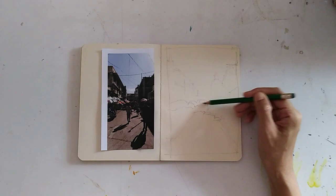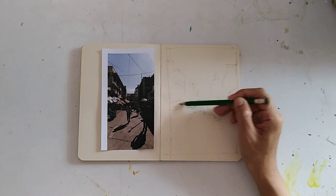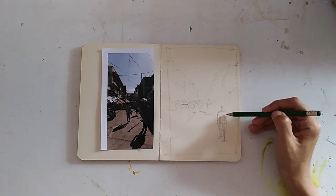I'm now drawing the arch — it's another important feature. I'm separating the umbrella. A few more details and now I'm drawing the figures; I'm just rearranging the people for composition.